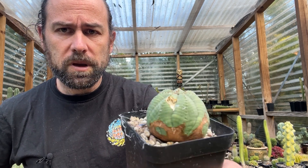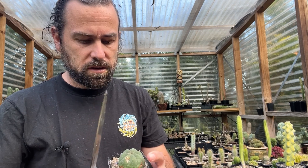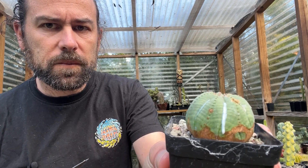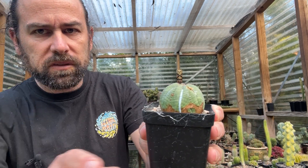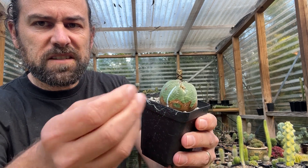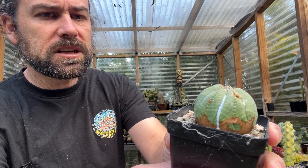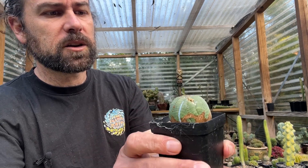There are two very simple tells to identify a euphorbia. The first is the sap. I'm going to take this Euphorbia obesa — you can see a rat had a bit of a chew on it — just give it a nick and we'll see if we can get some sap. And look at that. That thick, white, milky sap is called latex. The purpose of latex is to prevent infections, pathogens, and disease from getting into the plant when it's damaged. It's toxic — different species of euphorbia have different degrees of toxicity. When it dries, it dries almost like a clear, rubbery substance that plugs up the wound. This plant's going to be absolutely fine.